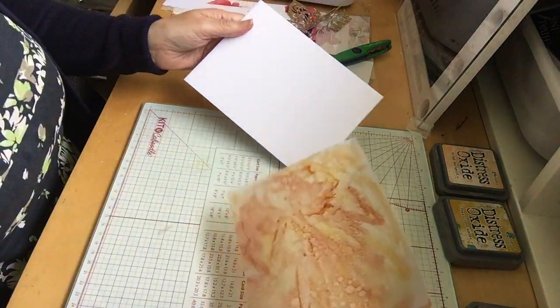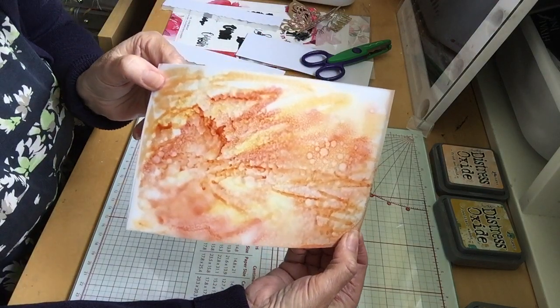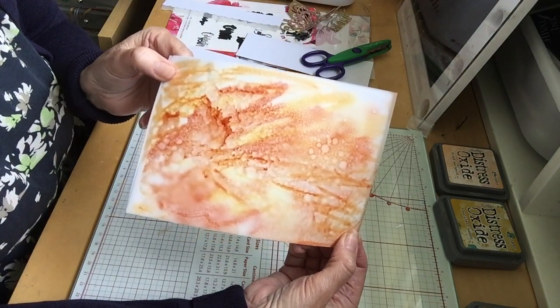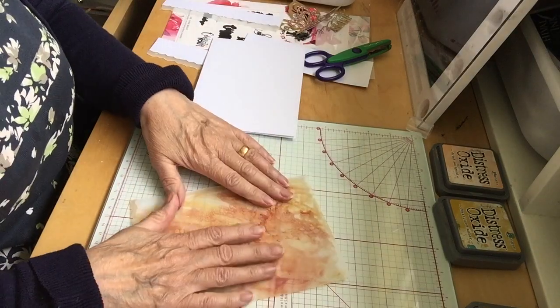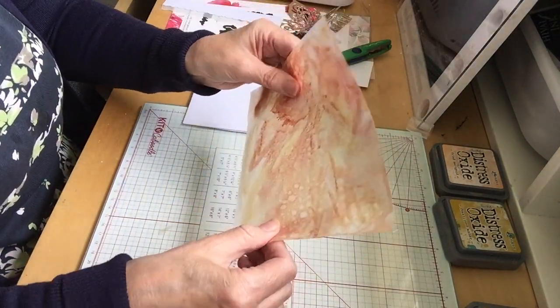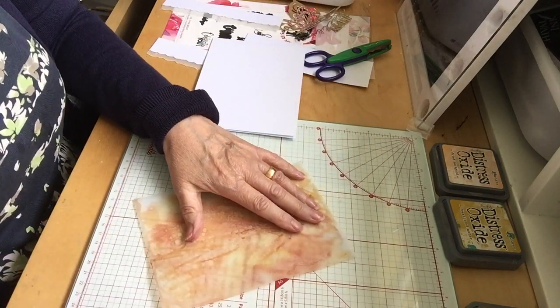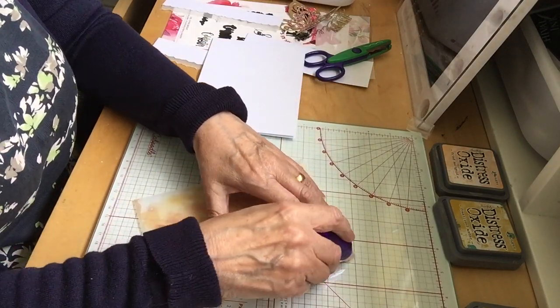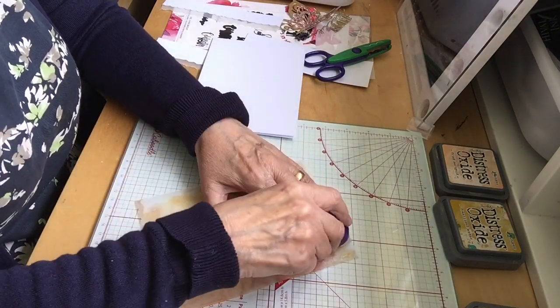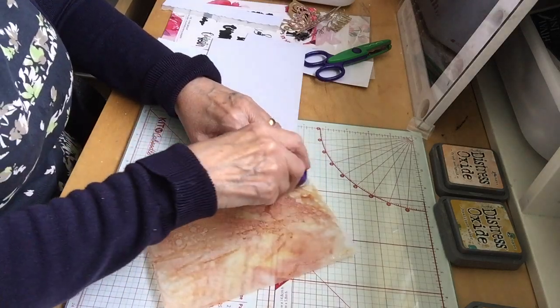I'll get my card now and show you. See what a fantastic effect that gives you. You need to turn that over. You do get a little bit of warp with it, but if you can flatten it — I use a glue pen — it helps to flatten it onto your card.